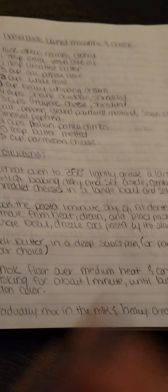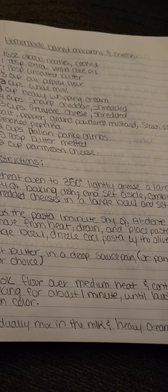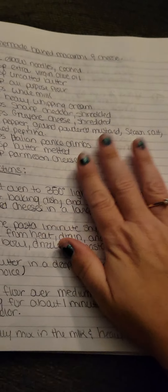Hi guys, this is Amber. I just wanted to show you guys my version of the homemade baked macaroni and cheese. This is my recipe I have never shared with anybody. I'm going to share it with the world. If you make this, you will not regret it. You will love it.